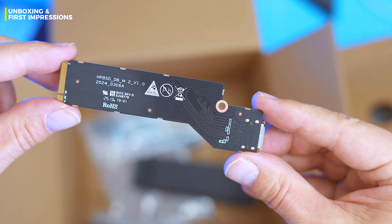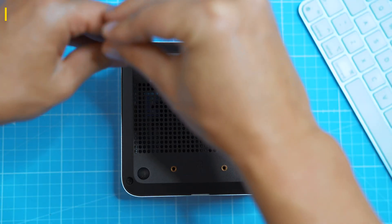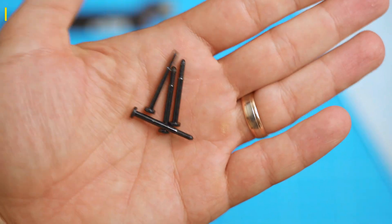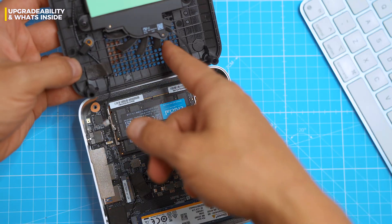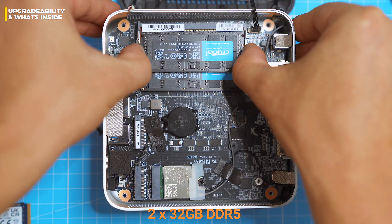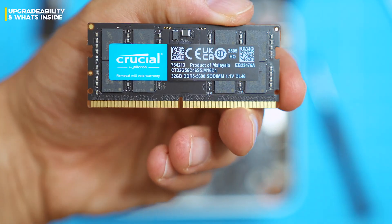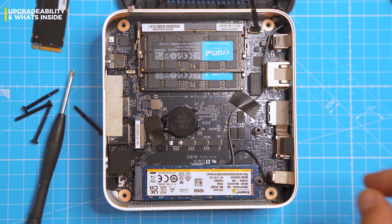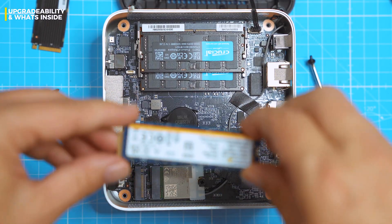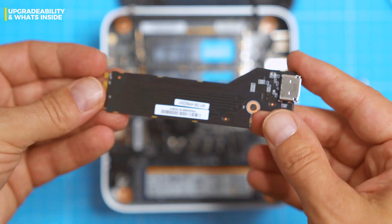Next up, we crack it open, slot in the OcuLink, and see what internals this thing is hiding. Opening it is painless — no rubber feet hiding screws, no heat gun rituals, just four Phillips screws and you're in. The lid is attached with two cables though, so don't rip it open like it owes you money — unplug the fan from the lid before flipping it over. Inside it's surprisingly tidy. We've got two Crucial 32GB DDR5 sticks for a hefty 64GB total, more than enough for editing, gaming, or spinning up virtual machines. There's also a 1TB Kingston Gen 4 SSD in the main M.2 slot. Slot 2 is technically available, but you'll have to give it up if you plan to use OcuLink, which we're about to do.